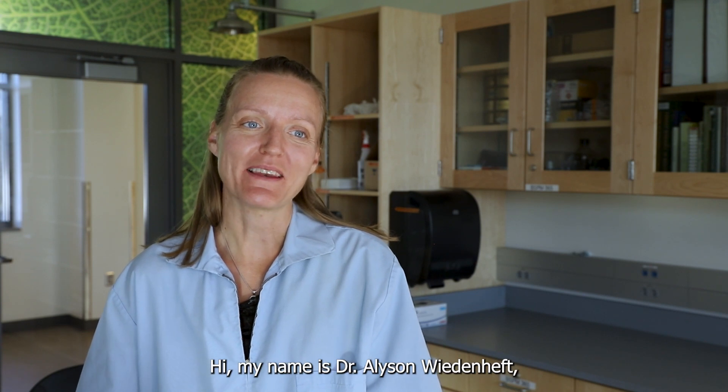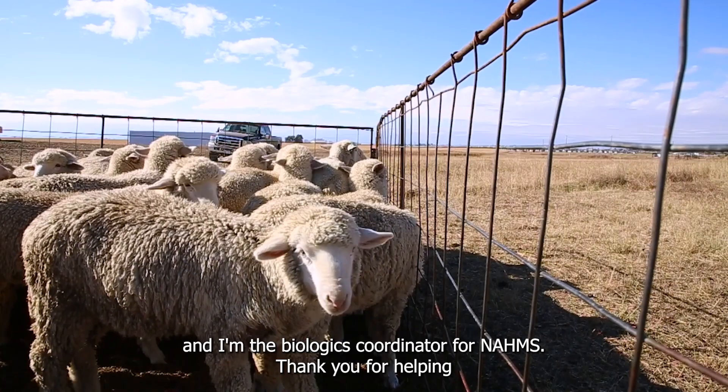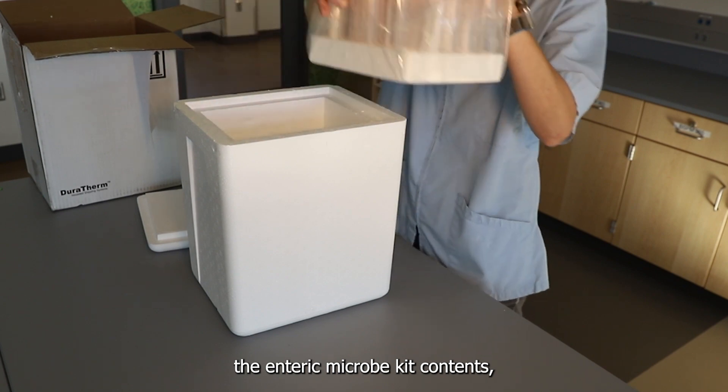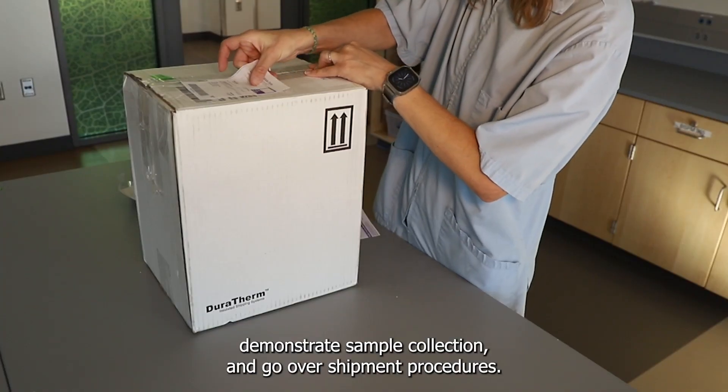Hi, my name is Dr. Allison Wiedeneft and I'm the Biologics Coordinator for NOMS. Thank you for helping with the NOMS Sheep 2024 study. This recording will review the enteric microbe kit contents, demonstrate sample collection, and go over shipment procedures.